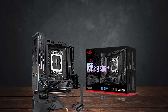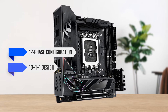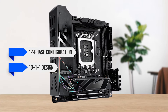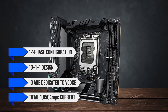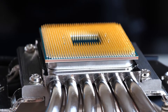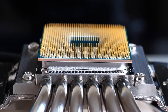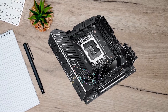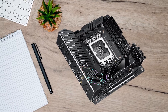Looking at the VRMs, you get a 12-phase configuration in a 10+1+1 design, out of which 10 are dedicated to vCore. The total 1050 amps current is more than enough to power even flagship processors from Intel, including the i9-14900K. On top of that, there's plenty of room for overclocking as well, should you want to push your processor even further.